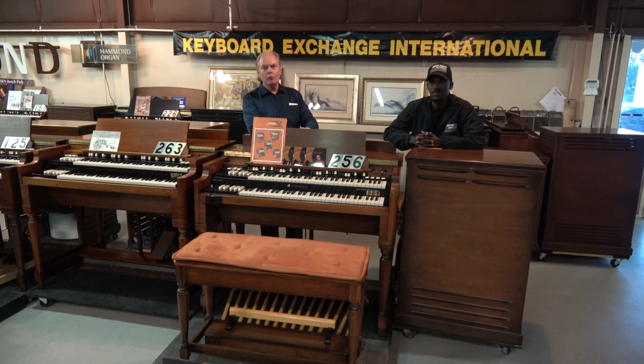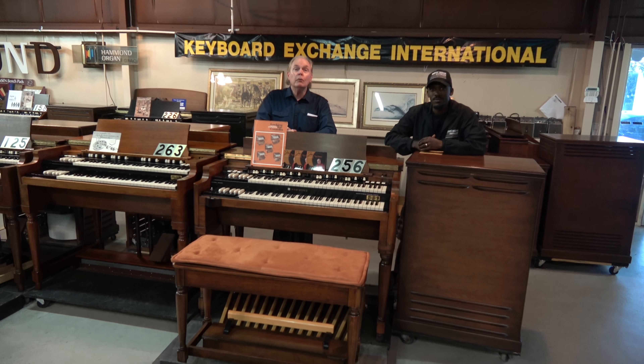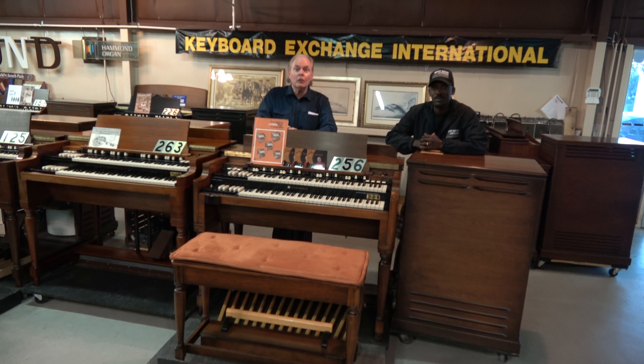Jim Huss and Randolph Carter signing off from Keyboard Exchange International. Thank you for your time and attention. Keep listening.